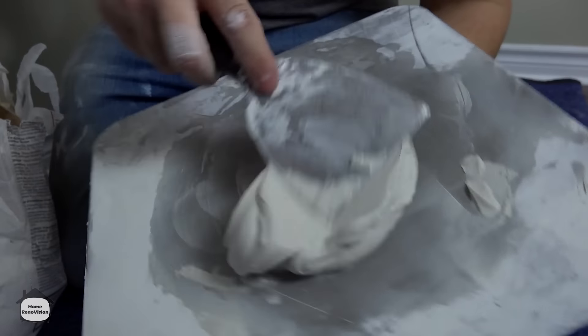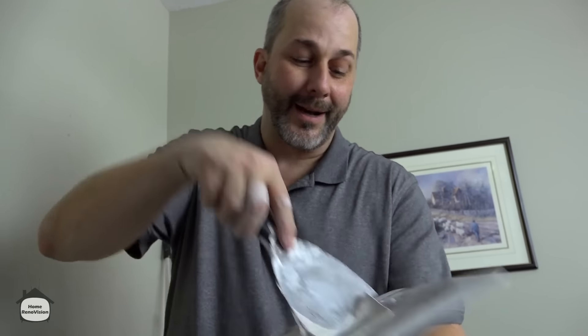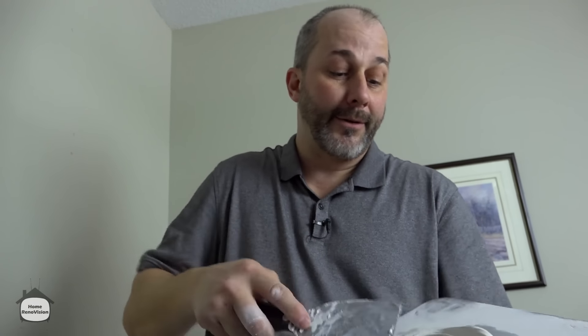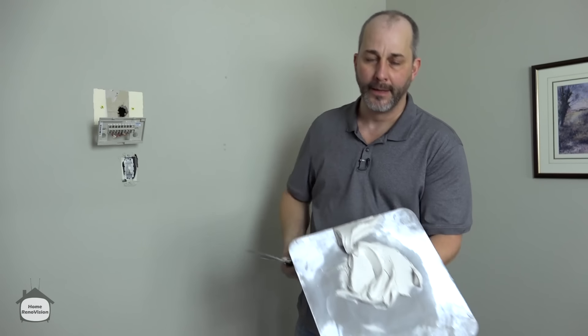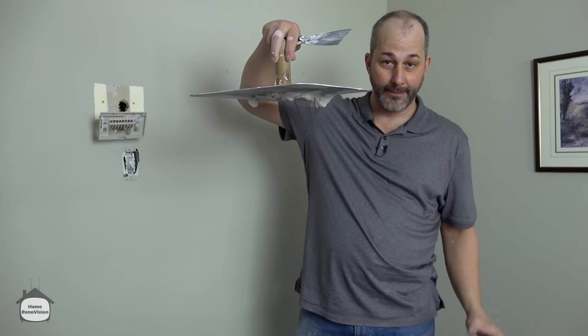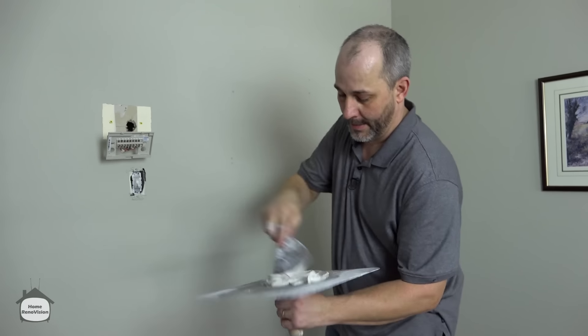If you're not really good with a hawk and a 4-inch knife, you can always use a paint mixing blade and a pail. Make a little bit more than you need — that whole bag is 20 kilos of powder and costs $9, so you can afford to throw a little in the garbage. You want this to be nice and creamy like toothpaste, but it won't fall off the hawk and make a mess. If it's runny, you've got too much water — add a little more powder.